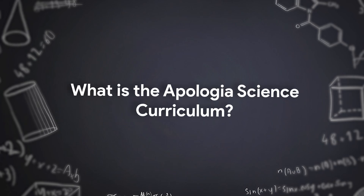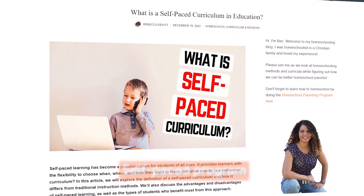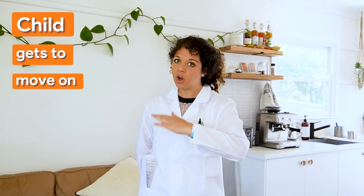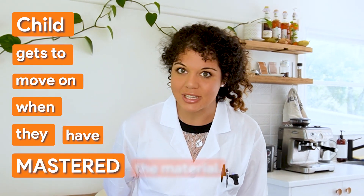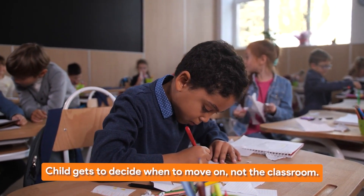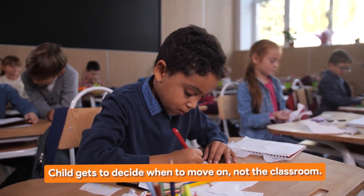So what is the Apologia homeschool curriculum? First of all, it is a self-paced program — that means it's mastery-based. The child gets to decide when to move on when they have mastered the material. This has become a very popular approach for homeschool families, because the child decides when to move on, not the classroom as happens in school education.